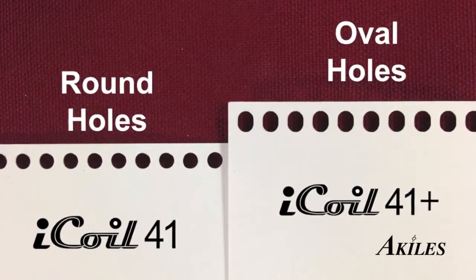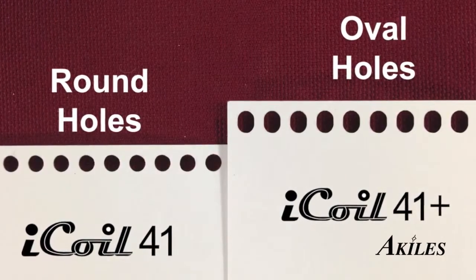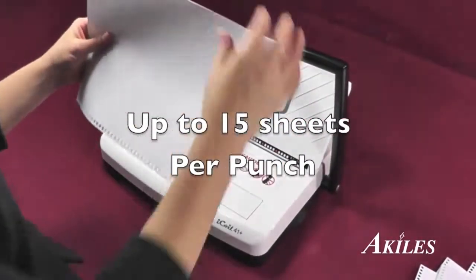The iCoil features a standard version which punches round holes and a plus version which punches oval holes for faster coil inserting. It punches up to 15 sheets at a time with a vertical punch for easy alignment of sheets.